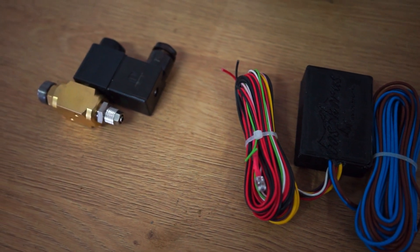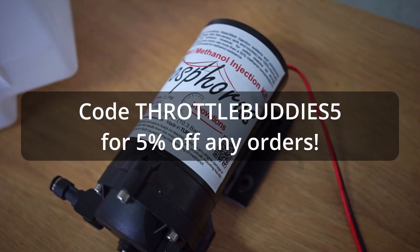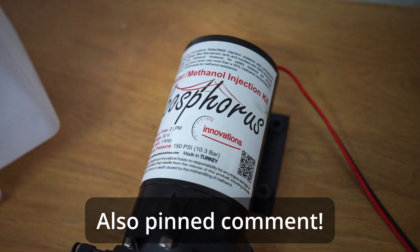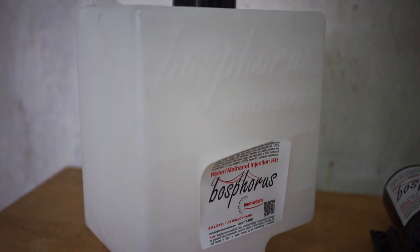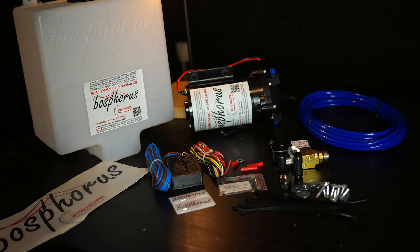We have been provided with this kit by Bosphorus Innovations. This is the Stage 3 kit. If you want to have a look at their products yourself, have a look in the description. I have linked their website down below and with the code 'throttlebuddies5' you can also save 5% on their whole lineup. Let's start with the installation, or rather what is included in the box.